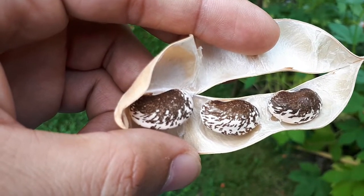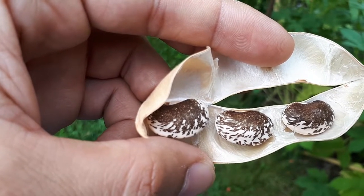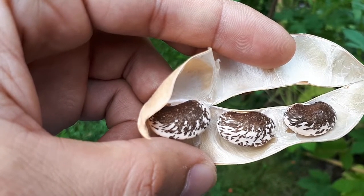The hardiness zone will be from 2 to 10, as I said, and zone 11 is possible. Be aware that in a hot climate you need to plant it in a different season.